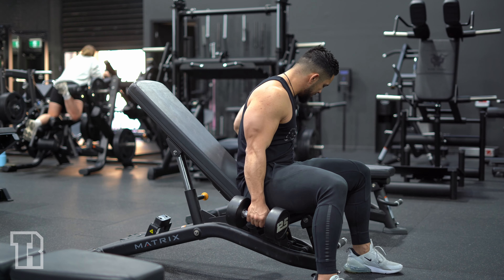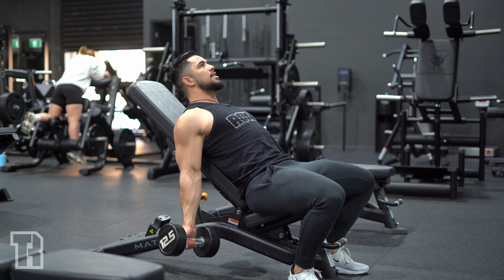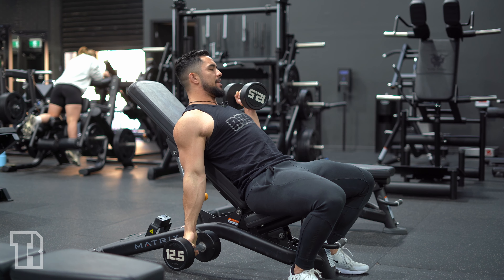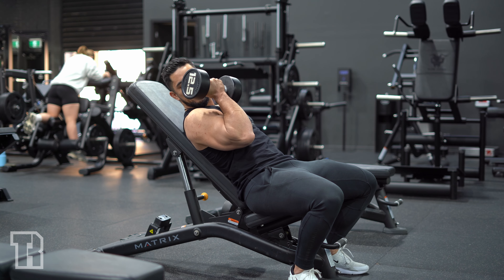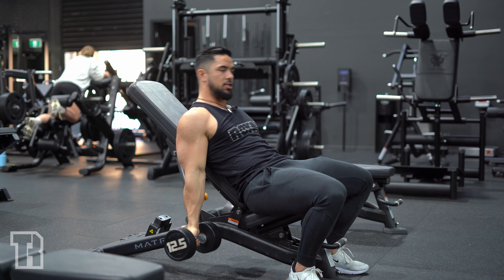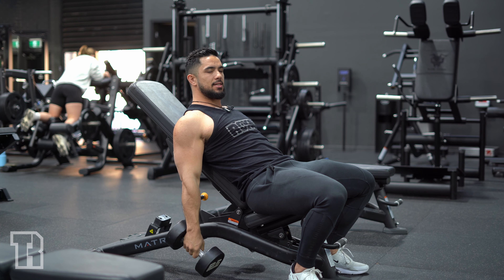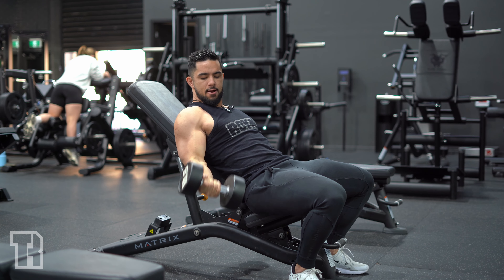Take the dumbbells in your hands, lay back on the bench with a proud chest, turning your hands out. We're going to alternate one at a time, letting that bicep stretch right out. Try to avoid bringing the elbow forward — leave it back so that you get that stretch and you're not making the incline bench part of it redundant. Alternating one side at a time, letting that bicep stretch out.